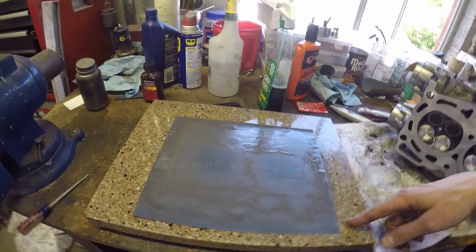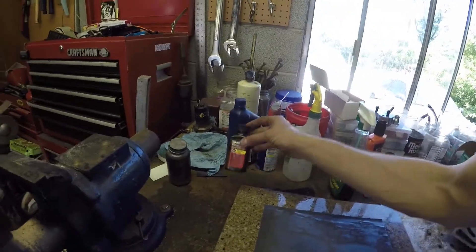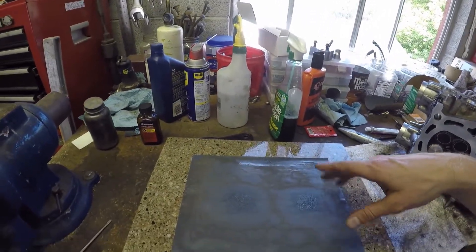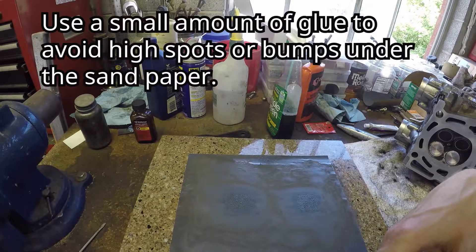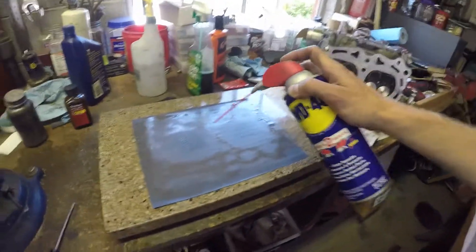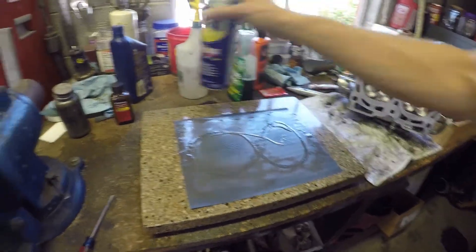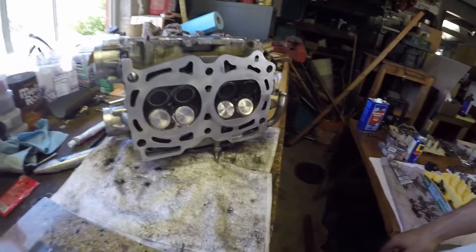If the cylinder head is pretty bad, if it's pretty warped, you can start with 220 and then go to 320. I put contact cement on the back of the sandpaper just a little bit — all you need is a little to keep it in place. Then I'll spray WD-40 on the sandpaper just so that the aluminum cylinder head will slide.